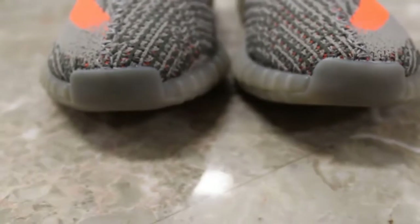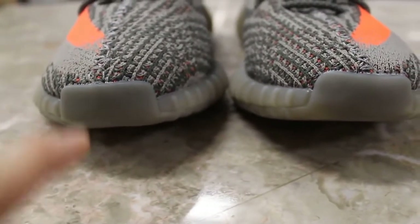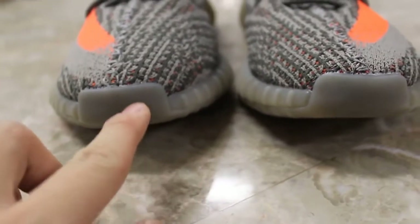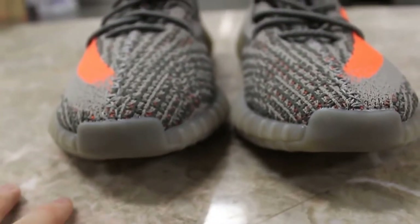The second thing I noticed was on Sally's pair, the toe cap is a little bit darker compared to the authentic pair — it's just a different shade of grey almost — but you can hardly see it.